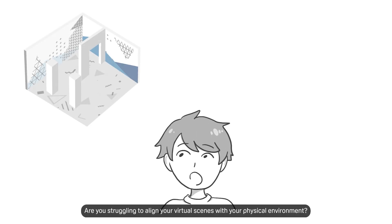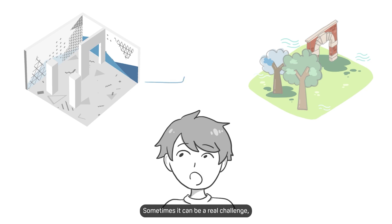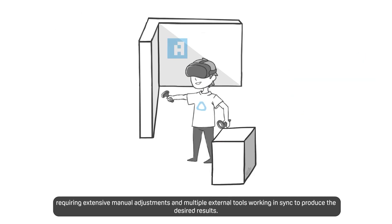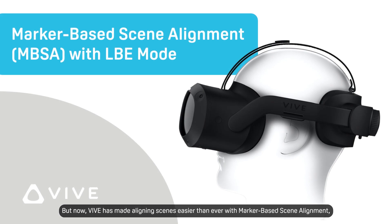Are you struggling to align your virtual scenes with your physical environment? Sometimes it can be a real challenge, requiring extensive manual adjustments and multiple external tools working in sync to produce the desired results. But now, Vive has made aligning scenes easier than ever with marker-based scene alignment, which is part of the Vive location-based software suite for Vive Focus 3.